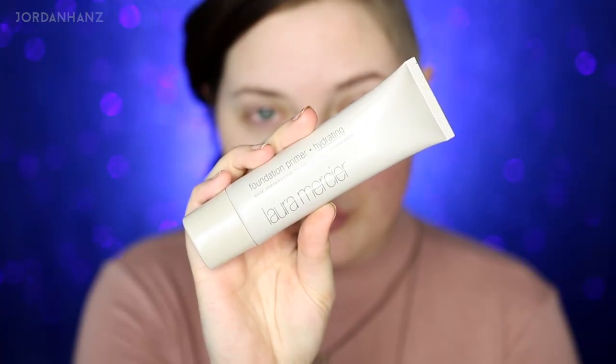I'm wearing a shirt for once and a kind of sassy ponytail — not super sassy, just half sassy. I'm starting off with some primer; this is the Laura Mercier Hydrating Fiber primer — apparently saying 'hydrating' once wasn't enough, had to say it twice.